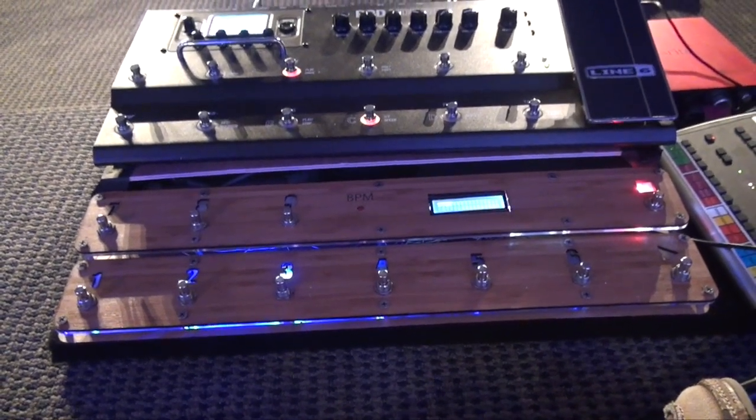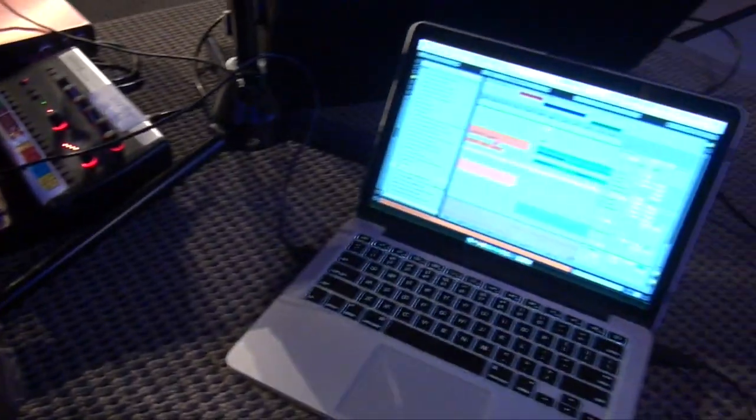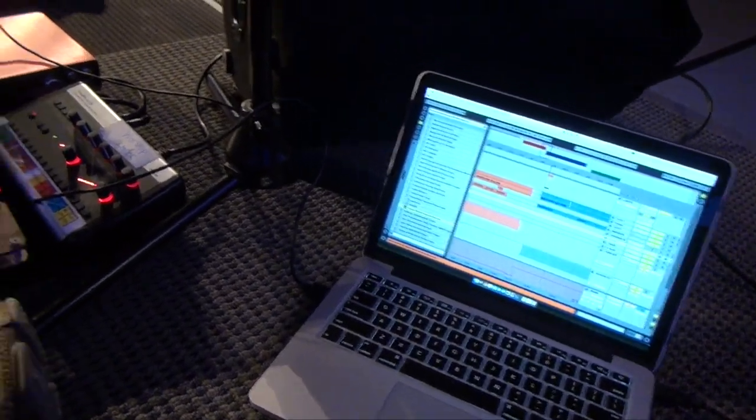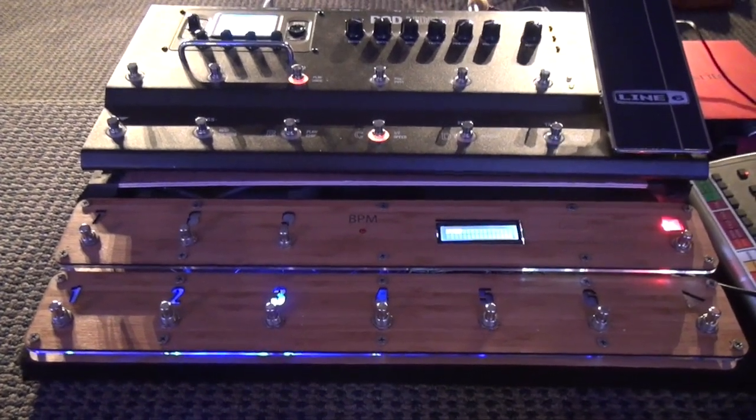Internally it's running off of an Arduino and the connection to the laptop is just USB. I'm running Ableton Live but you can run other digital audio workstations as well.